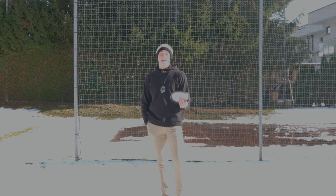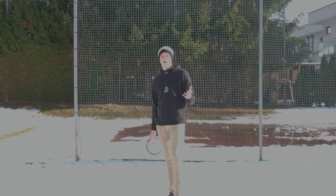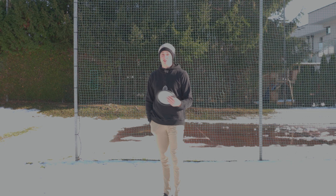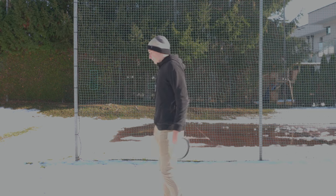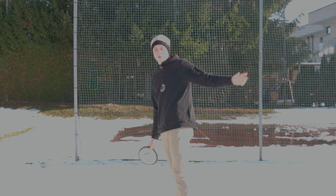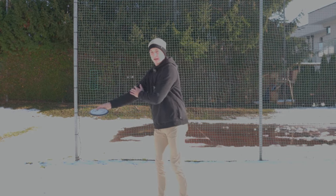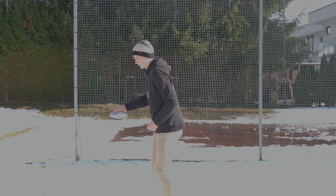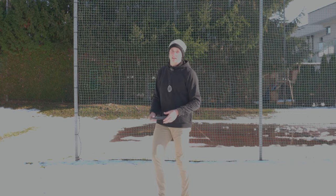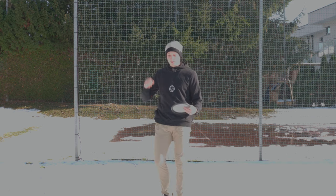That leads to the next question: what do we really need our off-arm for? The answer is we need it for balancing our form and movement. Since our off-arm has weight and the ability to move, every disc golfer is going to use it for balance subconsciously. For example, people who tend to go from the outside to their reach back often have their off-arm back to counteract that movement — otherwise they might fall forward.